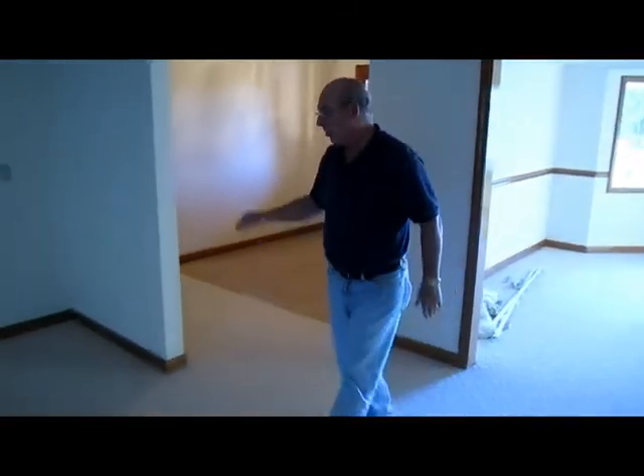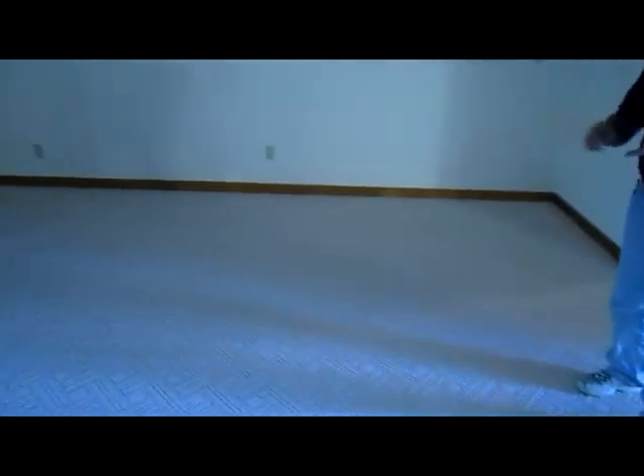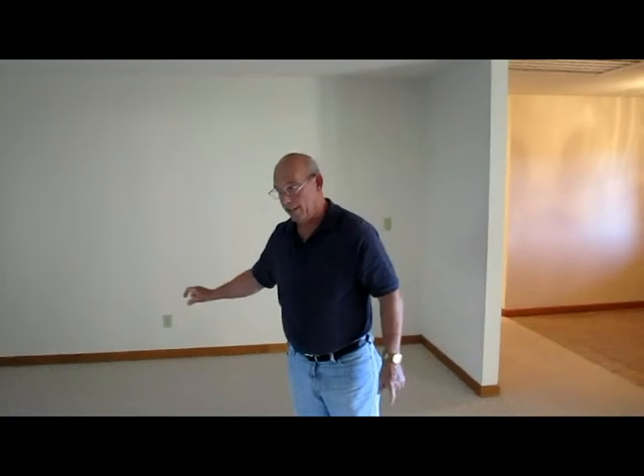First of all, we're going to put all new wood flooring in, so all this carpet is going to come up. We're going to take all the baseboard up because we want to do it professionally. So when the floor goes back down, we'll put the baseboard back and there won't be any shoe mold at the bottom.